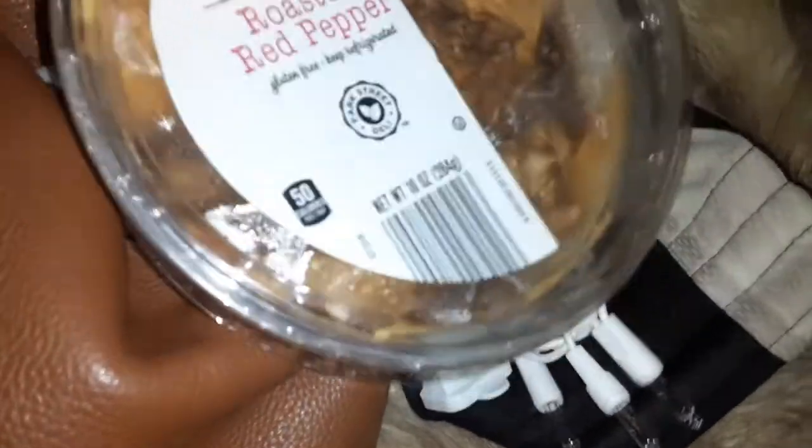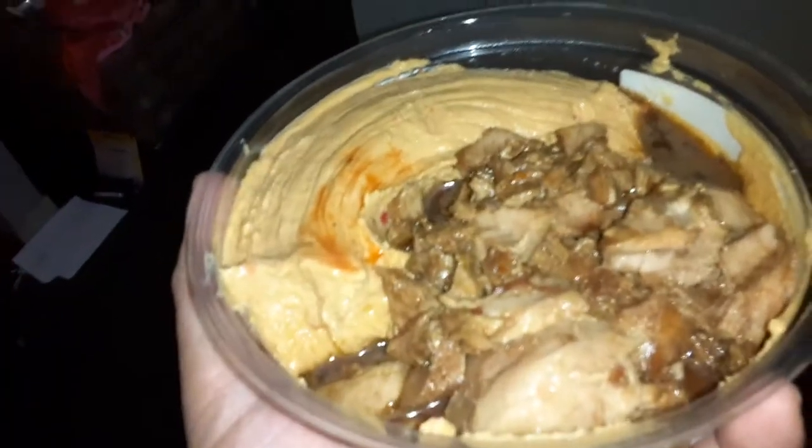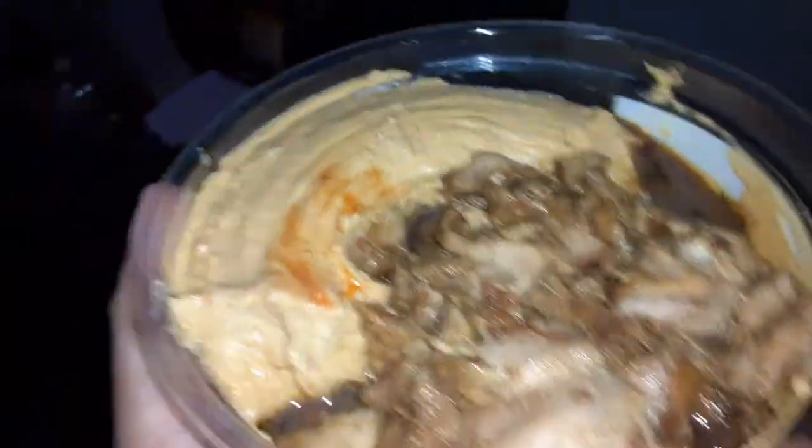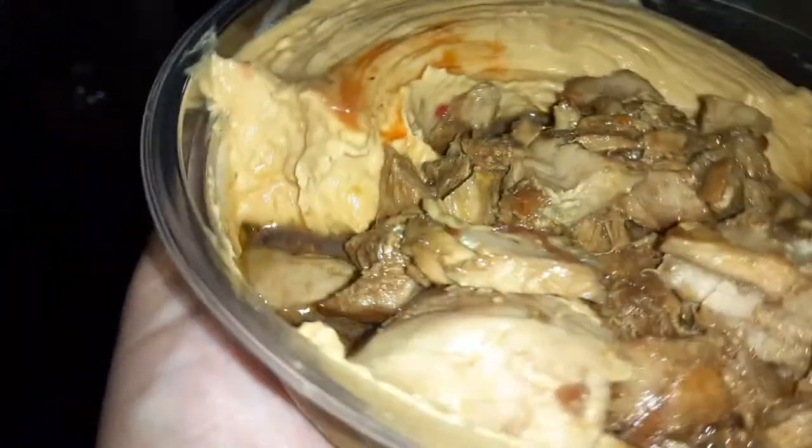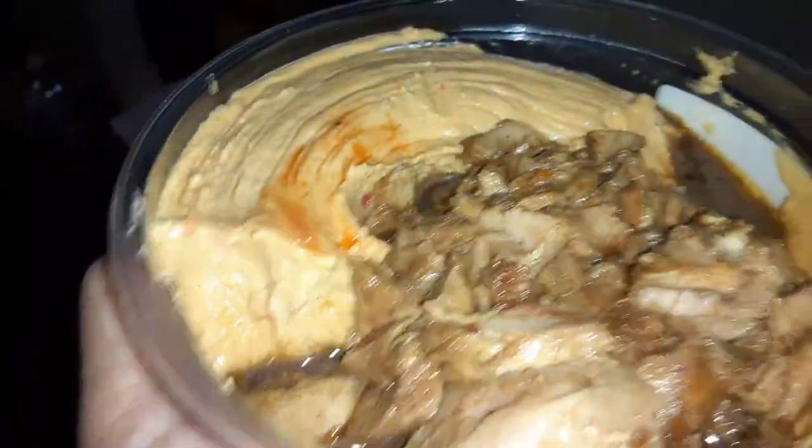This is homemade too, actually. We're going to show you how to make this homemade later on. This is actually homemade teriyaki — except it's not chicken, it's tuna. So you can make teriyaki tuna and it tastes very similar to teriyaki chicken.